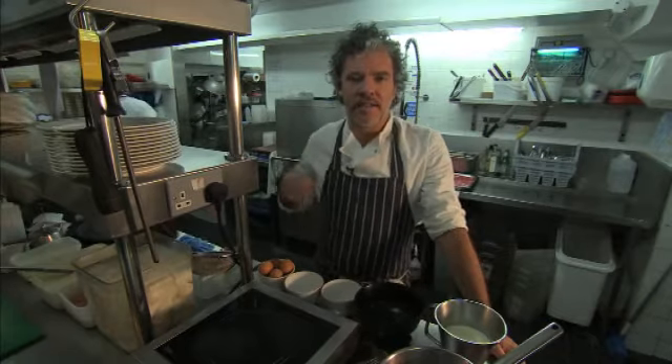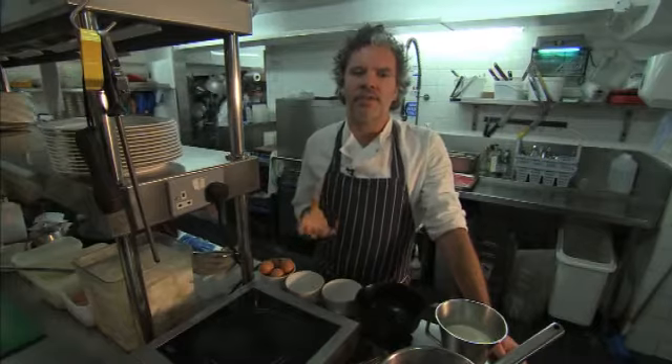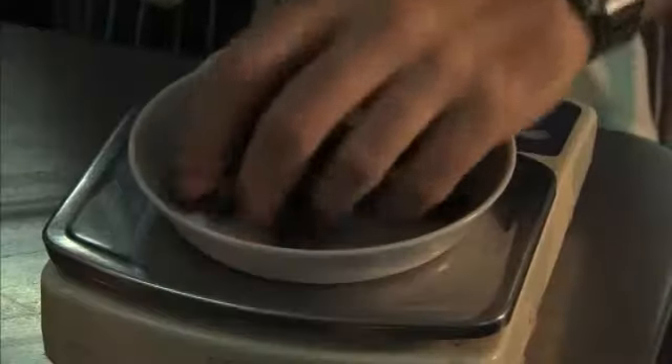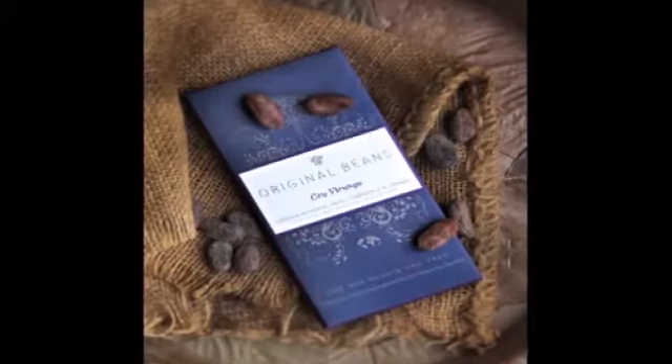Hi, I'm Peter Gordon. This is my restaurant called Papa in Covent Garden and I'm making a really lovely, rich dessert. It's a chocolate delice, served with rhubarb cream and chocolate chip cookies. I'm using Kruvirunga chocolate, which is from Eastern Congo — original beans, fantastic chocolate.